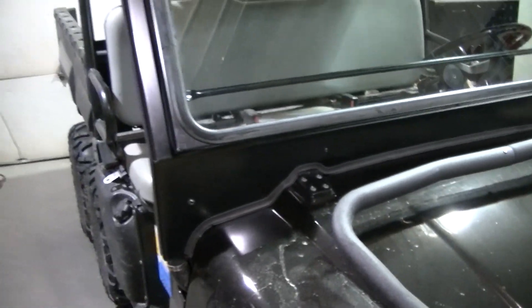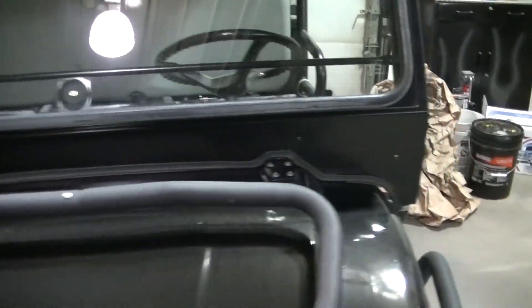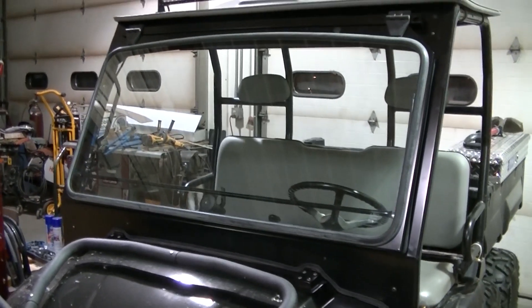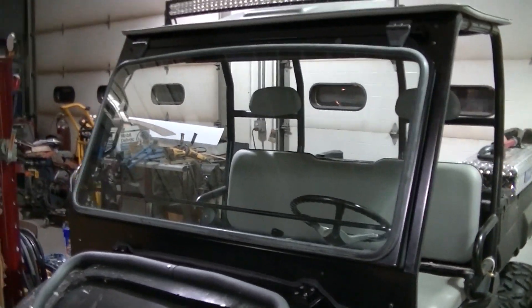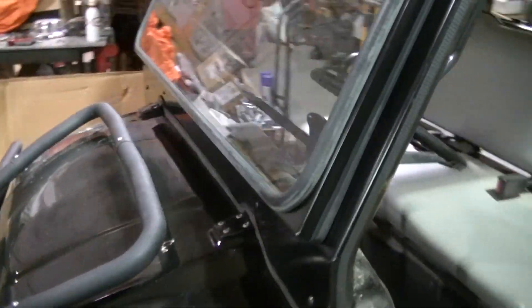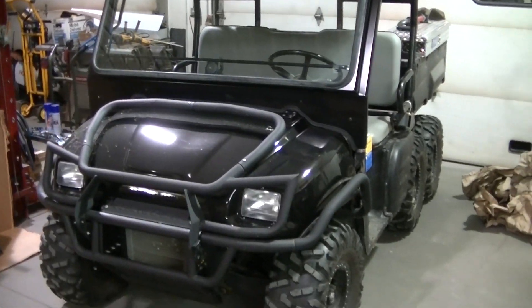And then it goes back down. This is a real glass windshield, which is really nice - that other one was junk. Any of those plastic windshields are junk after so long because they get scratched up. So a real glass windshield should be nice. It looks a whole lot better than that junk plastic one too, so I am real happy with it.